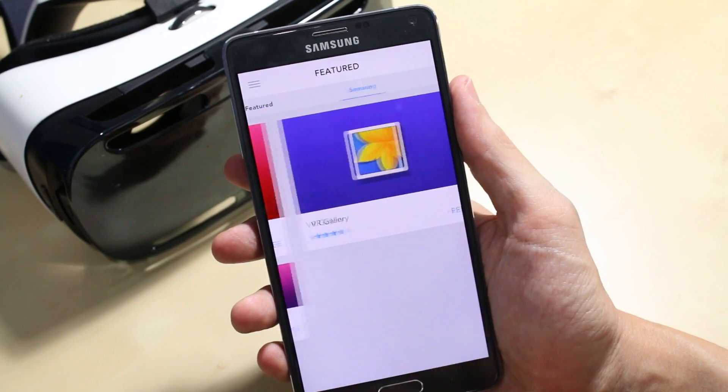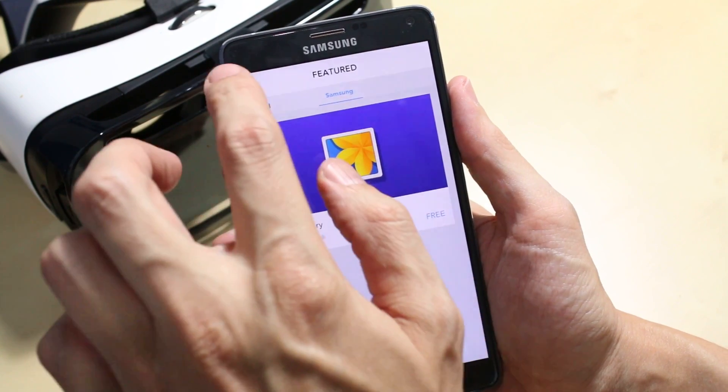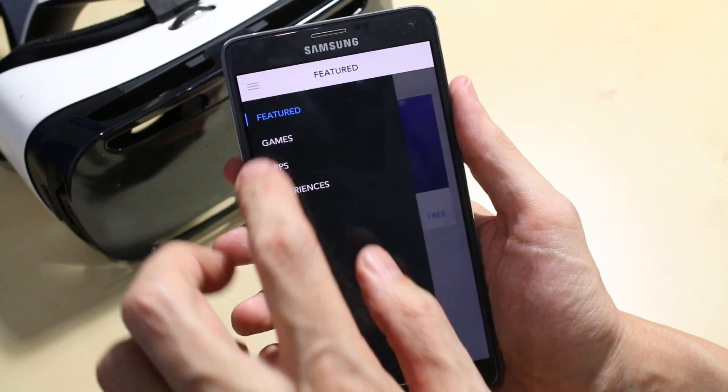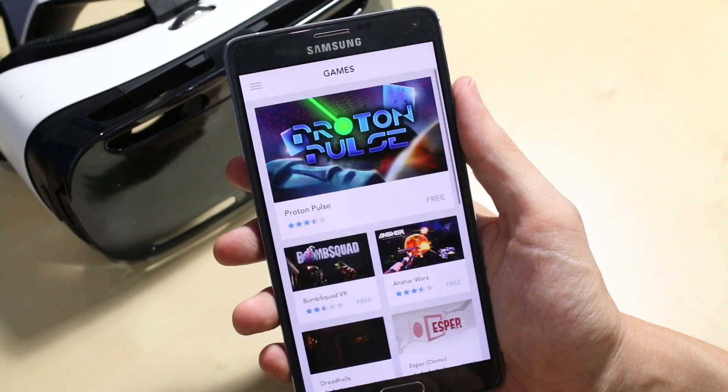Sliding across, you've then got the Samsung app as well, which is their own VR gallery. If we touch the menu button here, you can see they've split up the rest of the apps into three different areas: Games, Apps, and Experiences.